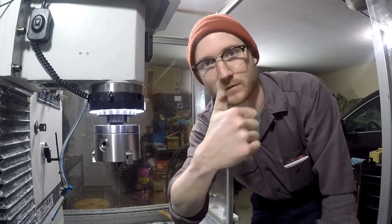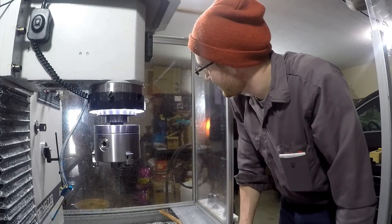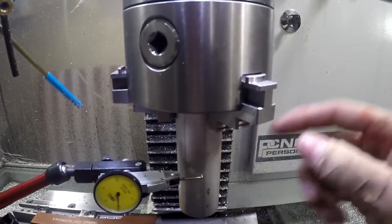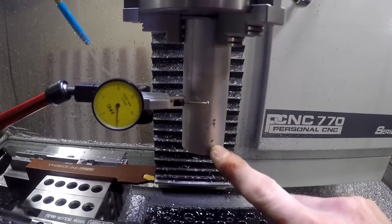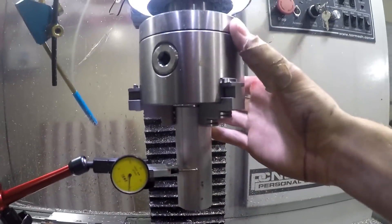The keyway on this thing is super sharp and I ended up cutting my thumb. So I have my stock in here — almost a 4-inch long piece of aluminum.